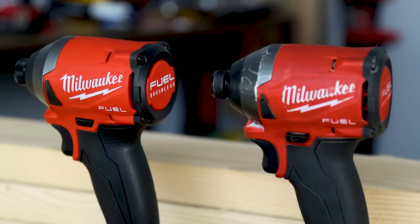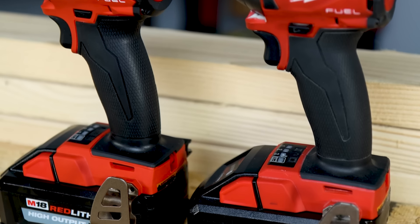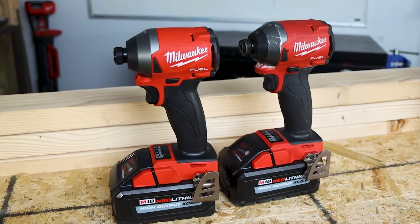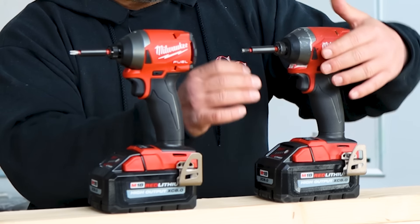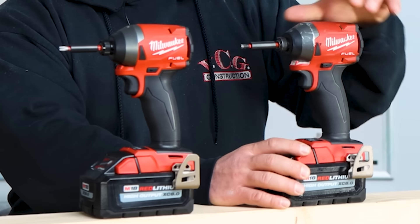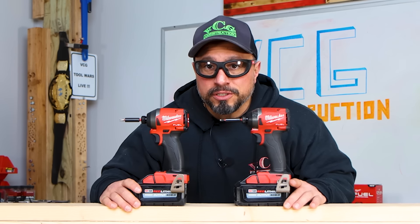What I have before me appears to the untrained eye to be two identical Milwaukee Tool M18 Fuel Gen 3 impact drivers. This one does have some war scars, and this one appears to be brand new. But even beyond that, would you be able to tell the difference? They are indeed different — this is actually a Generation 3.5. There's been a revision made to this impact driver, and it's been vastly improved over the Gen 3.